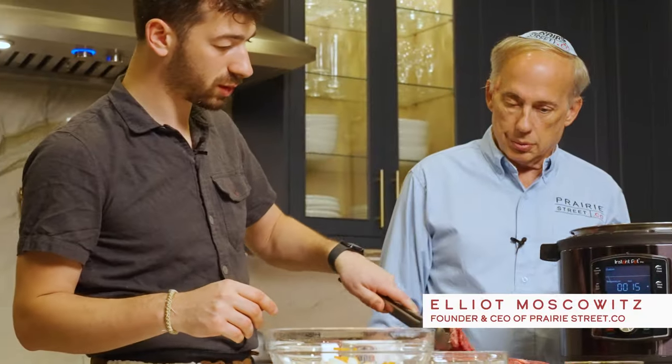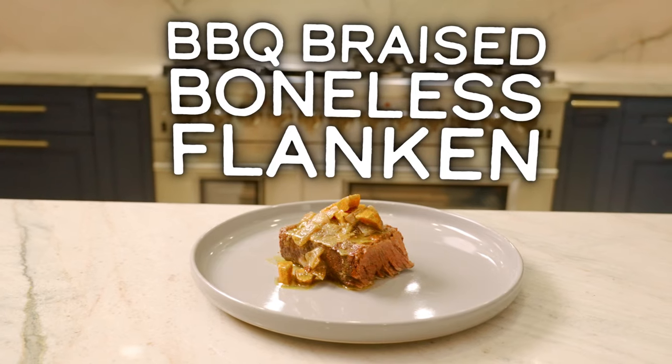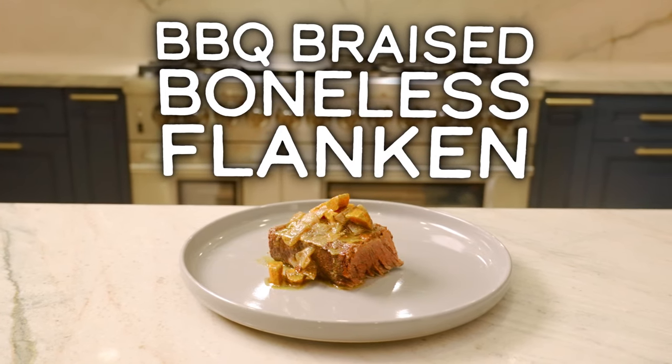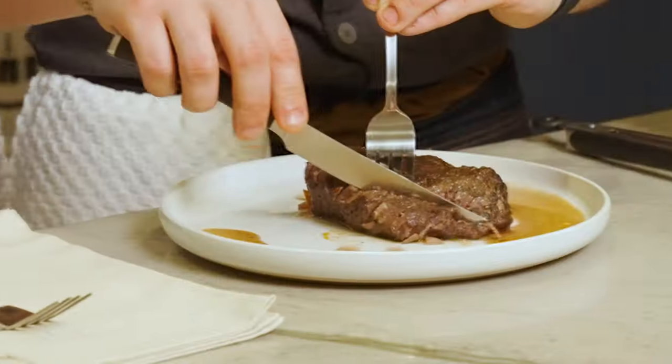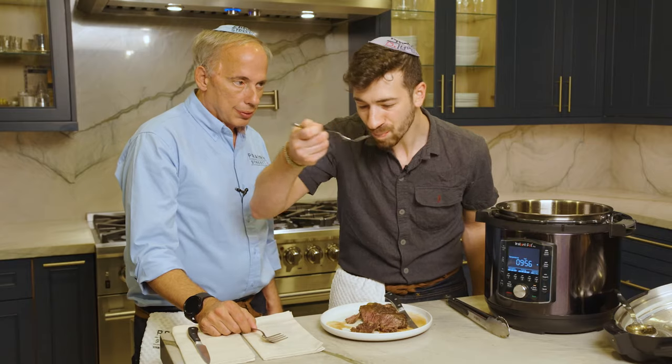In today's episode, Chef Yossel Backman shows Elliot Moskowitz how to make his delicious barbecue braised boneless flanken using Prairie Street Co.'s boneless flanken. That is melt in your mouth. Juicy. This is amazing.